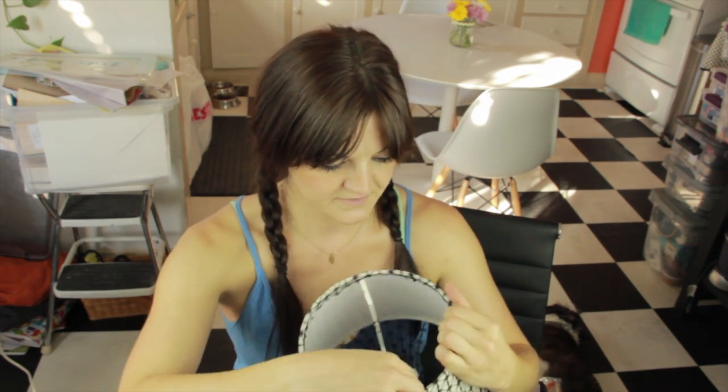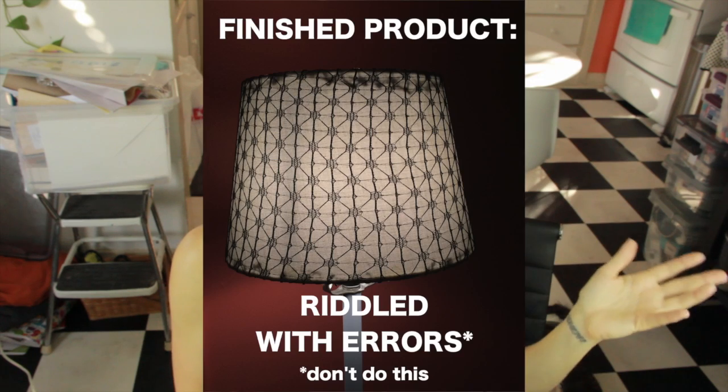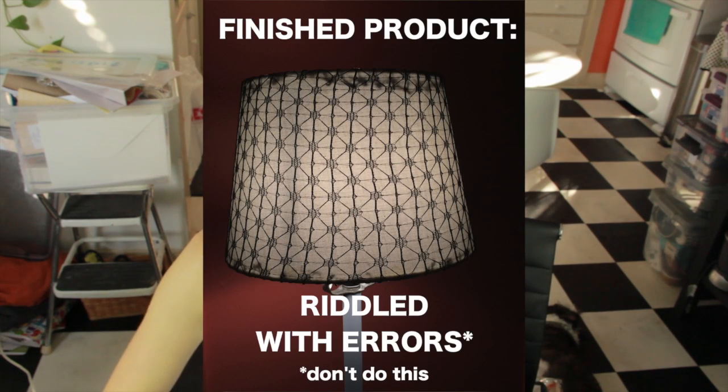It looks like Nugget got a hold of my hot glue gun if you were to peek inside this lampshade. The other thing you have to remember is when the light goes on inside your lampshade everything is going to light up. So you just have to make sure that when you glue everything down it looks good, because the lightbulb is going to come on and light all of it up.